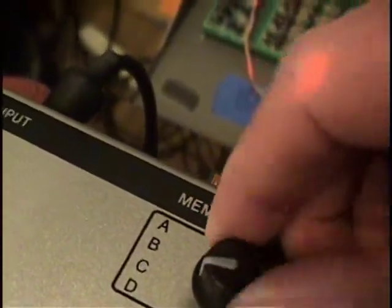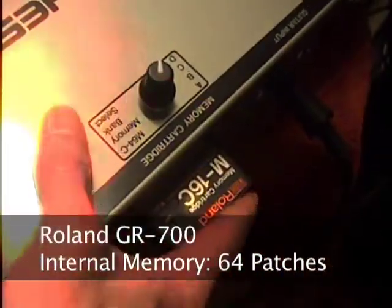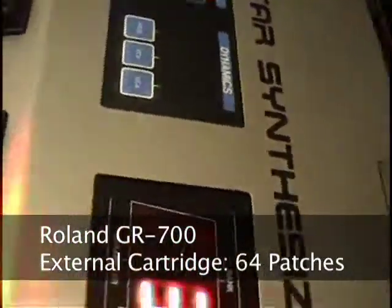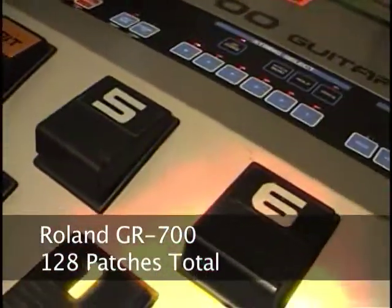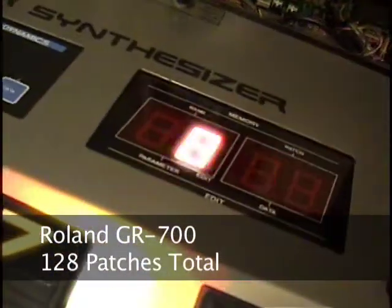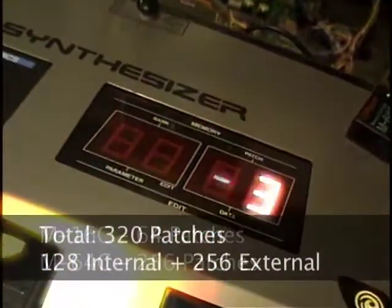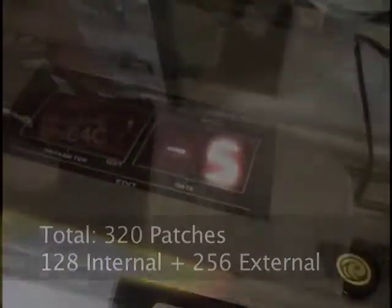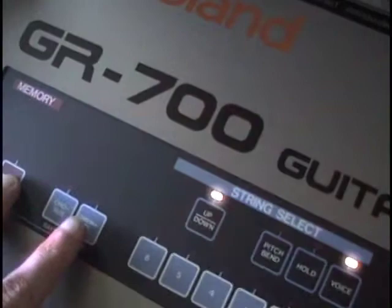There is a top panel selector switch to expand the memory of the GR700. With the standard M16C memory cartridge installed, this GR700 works like any other GR700. With an M64C cartridge installed, the memory is expanded from 64 to 256 patches. Changing the selector knob will call up different banks of 64 patches. The M64C memory cartridge will work on any standard GR700.